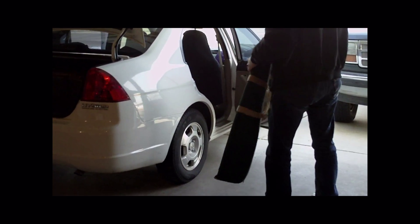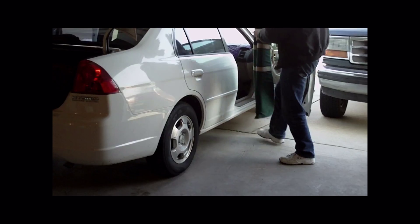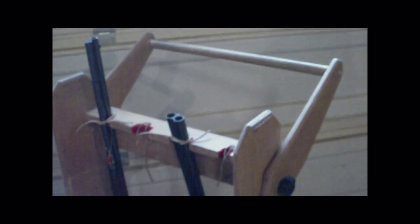Unlike some gun carts which require a pickup truck to haul, mine can be disassembled to the point that it can be transported in a car. However, it still takes up a lot of space. So here are the problems I have encountered with my first gun cart. The first two I have already mentioned: weight and space.